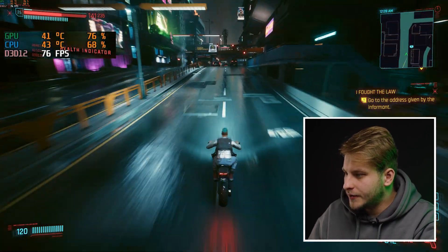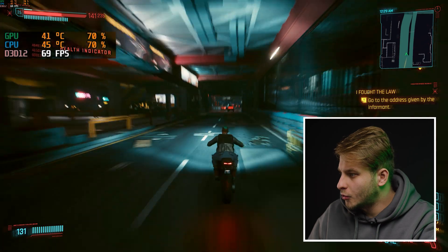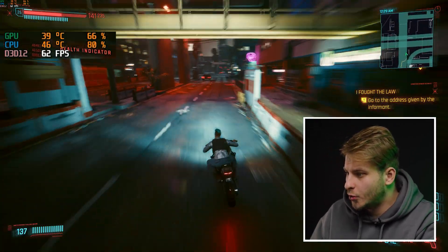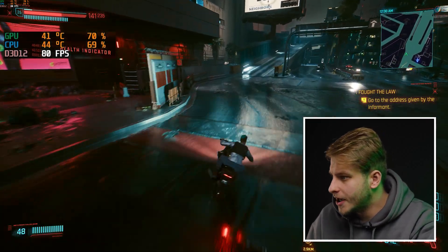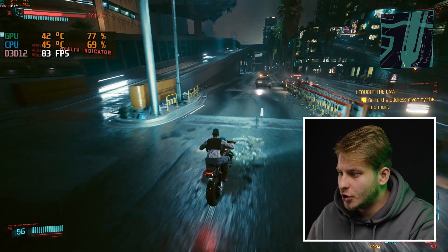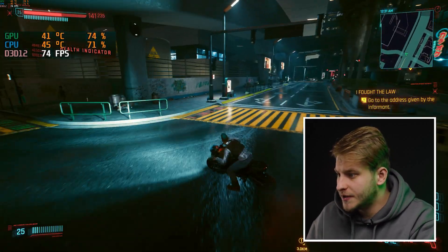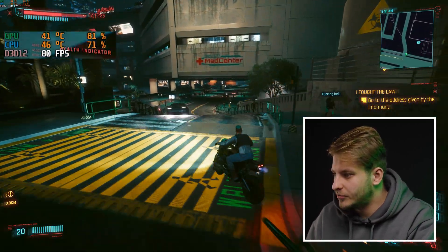Right now I am playing native 4K Cyberpunk on Ultra settings, and on average we get 70 to 85 FPS, with some drops to 64–65. I think this is an impressive result.